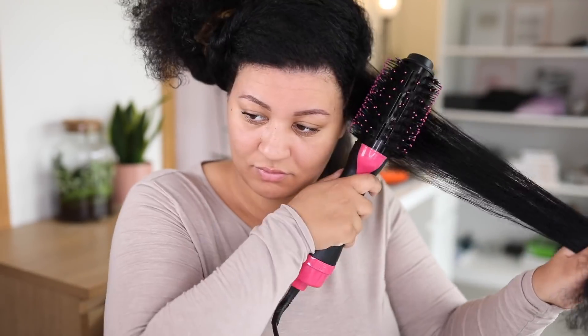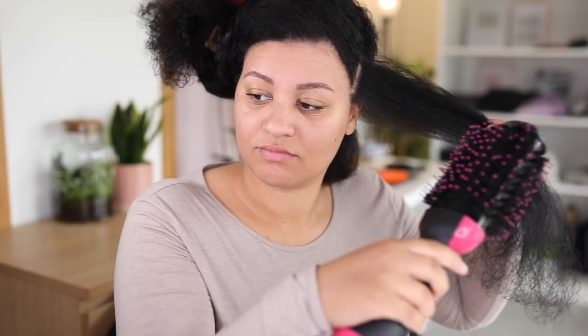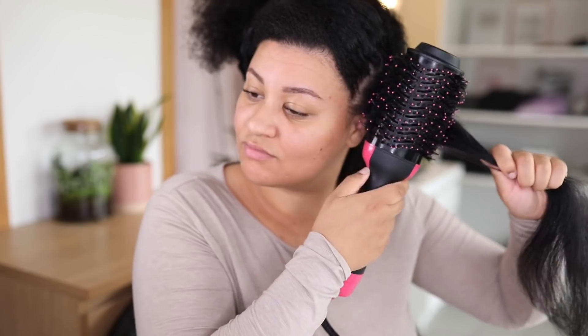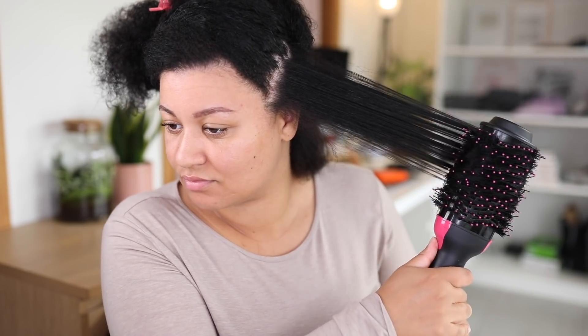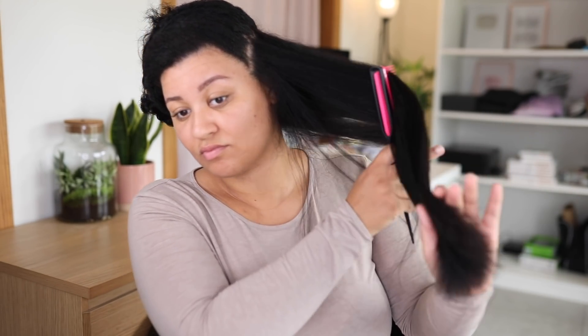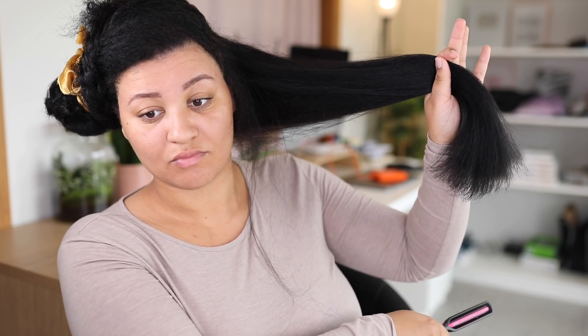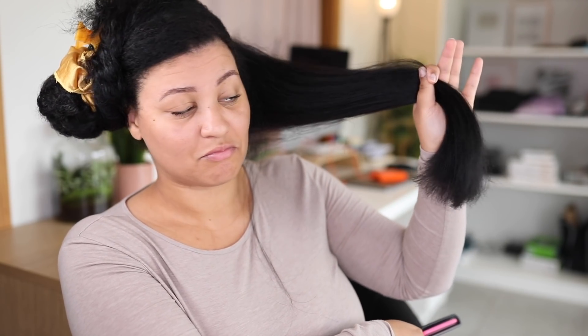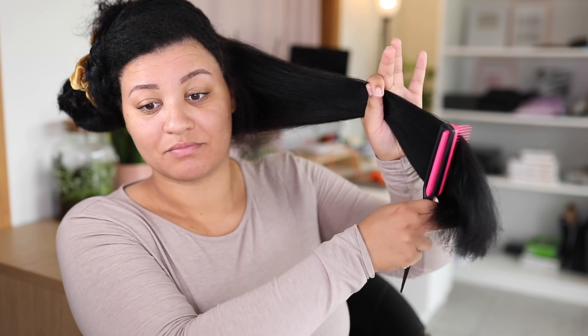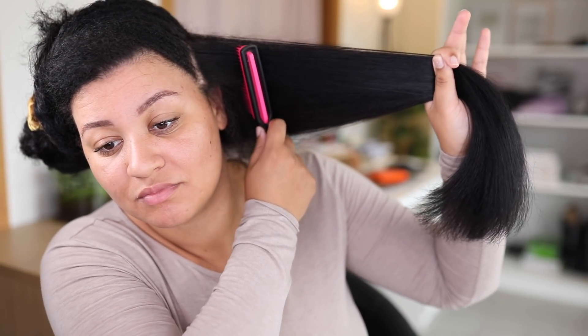My technique to get the best results is to blow dry my hair from every side — from the bottom, from the top, from the sides, from the left side, from the right side. That ensures that every hair strand is styled from every side and that all the kinks, bumps, and curls are removed. It always amazes me how flat my hair is with just doing a few passes with this blow dryer. I could use a little trim, not going to lie, but still my hair looks flawless.